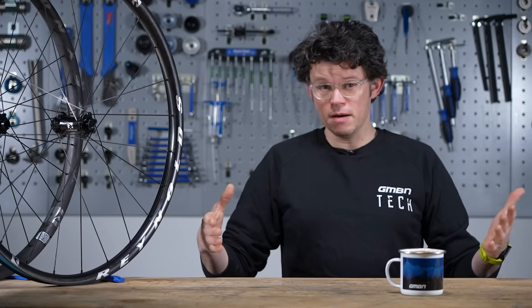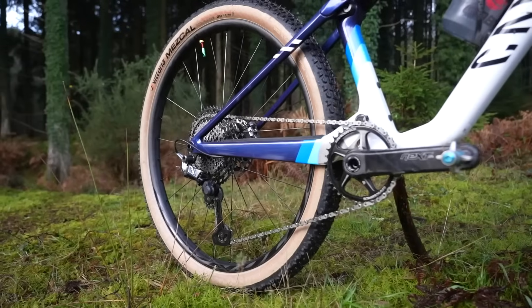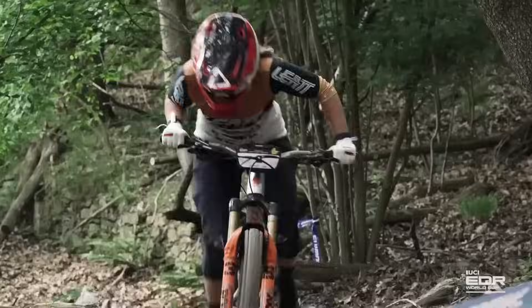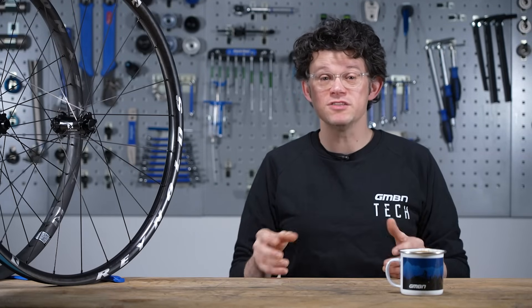We're comparing Cross Country XC and Enduro wheels — two genres at the polar opposite of the mountain bike world. Cross Country is all about pedalling efficiency and minimal weight, needing a wheel that can transfer power and cope with rougher, tougher courses. Whereas an Enduro wheel is all about durability for back-to-back runs on really gnarly downhill tracks, whilst also being light enough to spin up. It's all about balancing these differing performance qualities to find the perfect balance for where you ride.